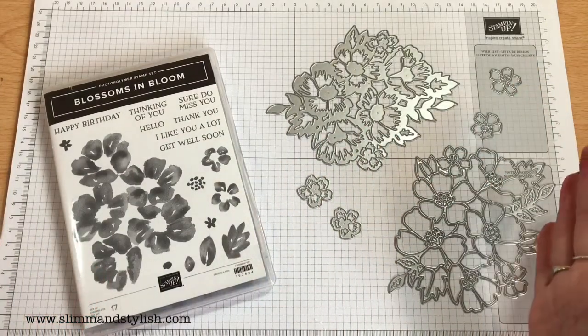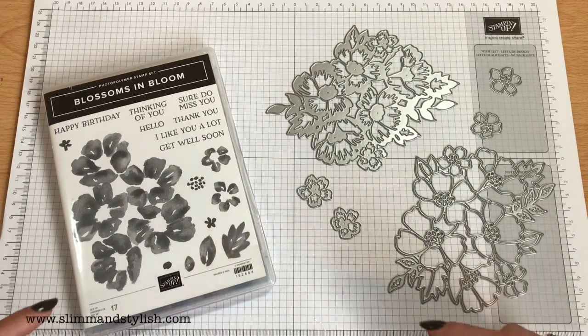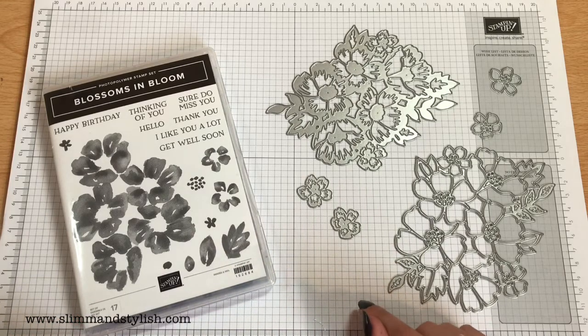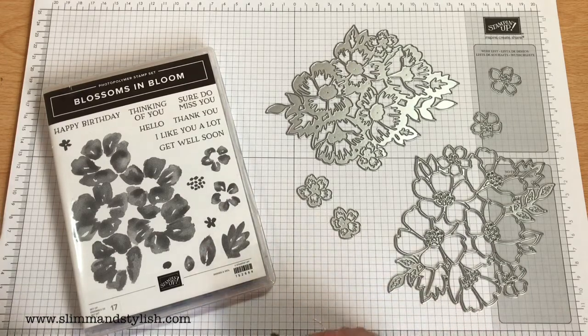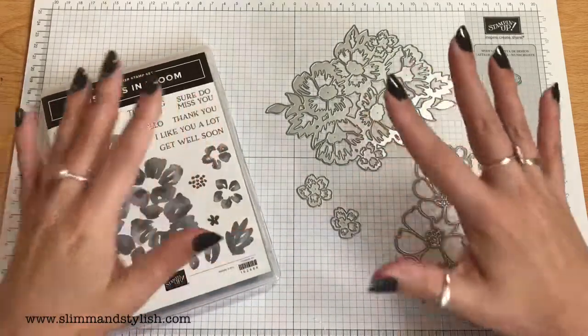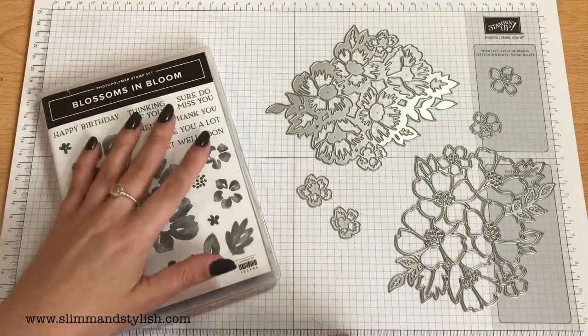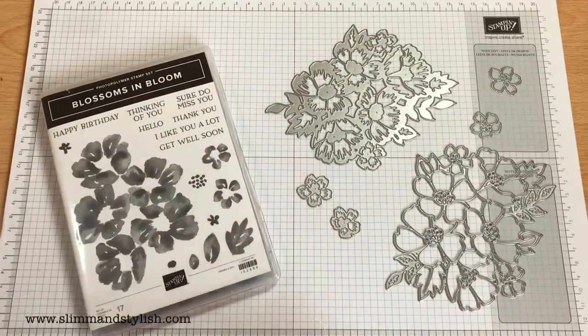I'll put together three cards with no plan, so let's see where we go. If you like the products featured in this video, they are available to purchase from my store slimandstylish.com. Go up to the header, click on buy, and you can add any of these items into your cart. If you like this as a bundle, you get 10% off if you buy the stamps and dies together in the new annual catalogue.